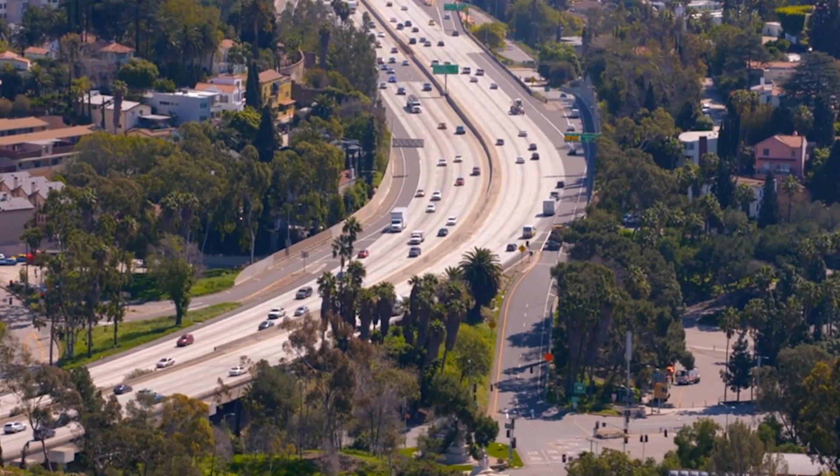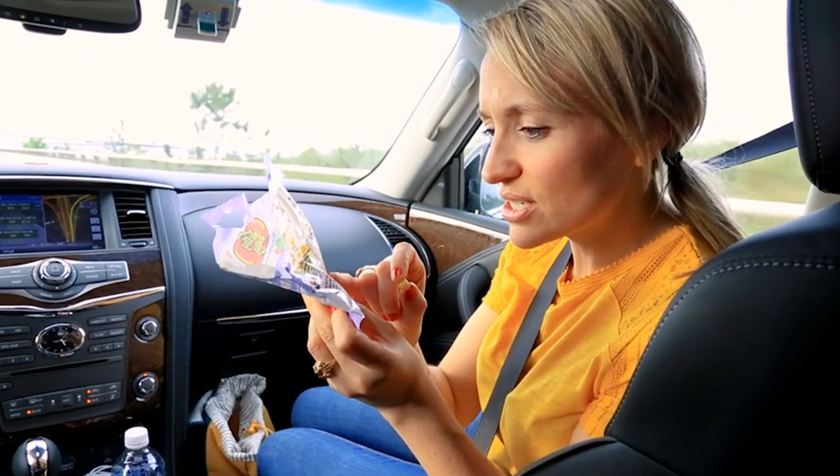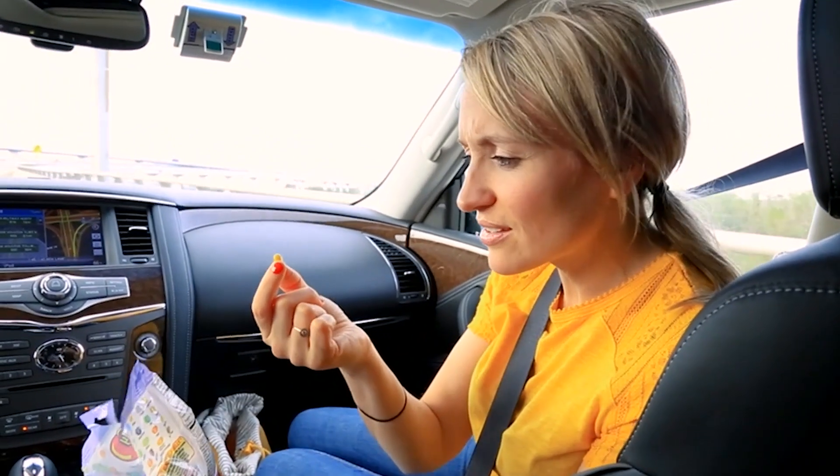Jelly beans. I'm in California with an urgent candy conundrum. On these ingredients here, there is no mention of gelatine. So what on earth is the jelly in my jelly bean?